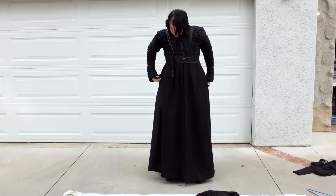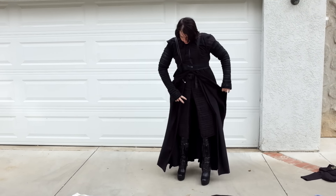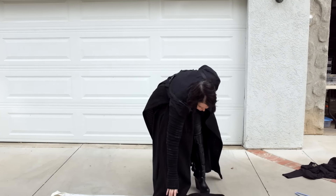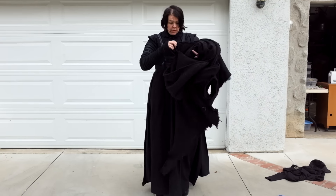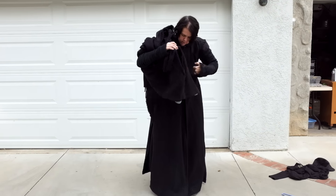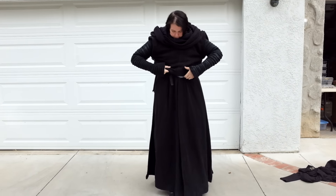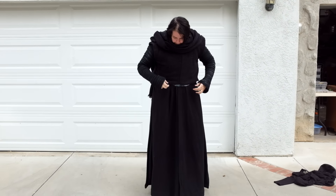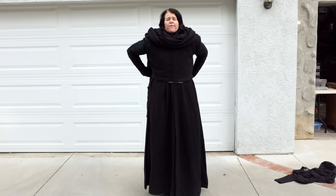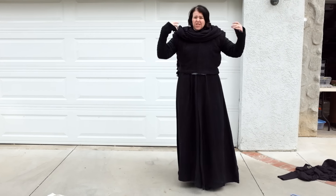Wrap it on. Now you can see here you've got your surcoat, mid coat, tunic, and pants. Now comes the last part, which is the hood. This costume is very hard to put on by yourself if you do it in this manner, but to be honest, it's just a lot of layers.